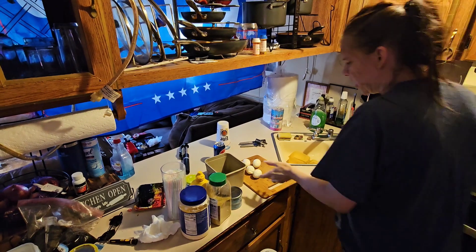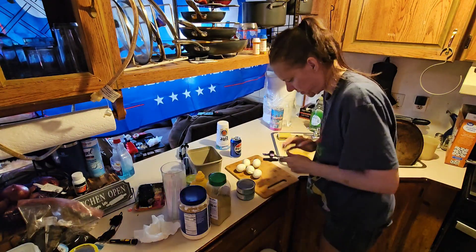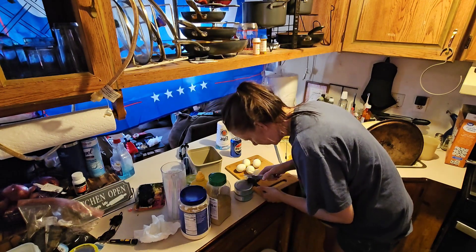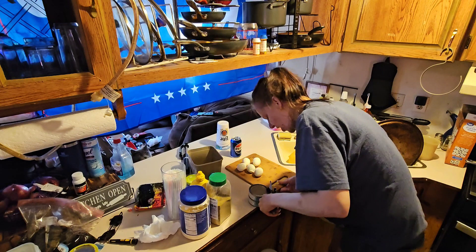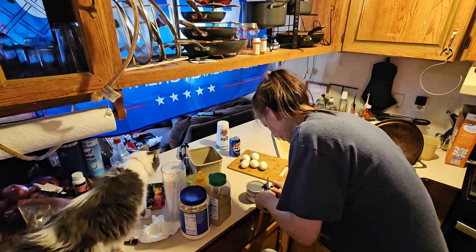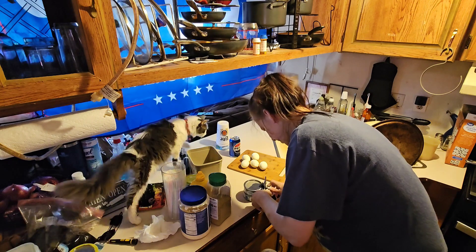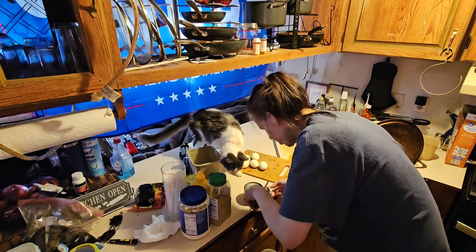Okay, so now I'm going to open up these cans. You guys ever have a hard time opening these small little cans? Like it stops or something.